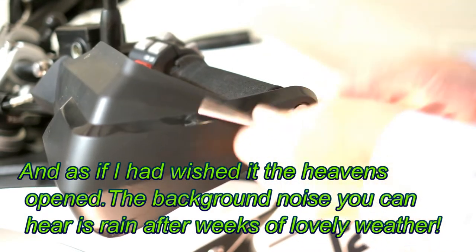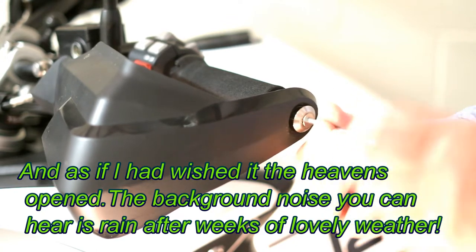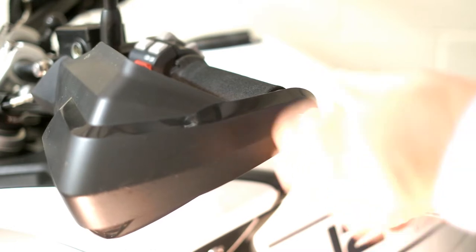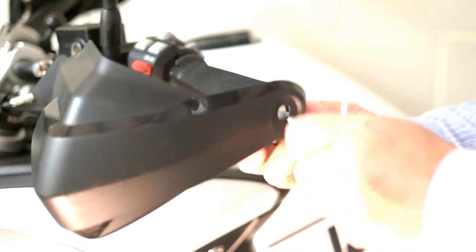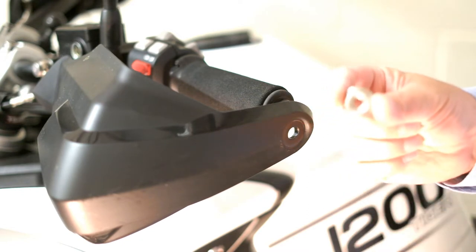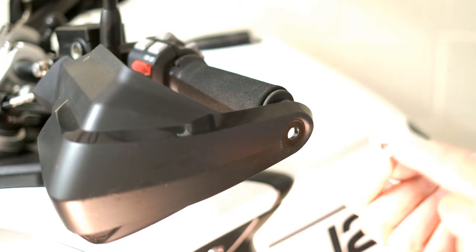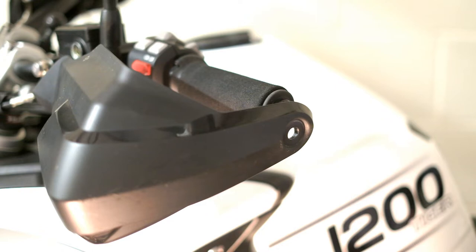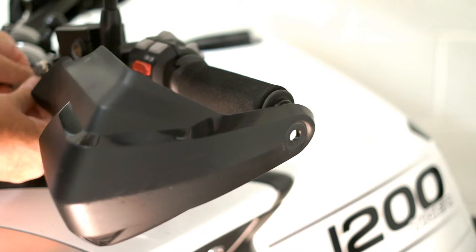First, whip off the end bolt, just using the allen key from the toolkit — that easy. We're going to reuse the original bolt; that's the only piece we're going to change — change it for one with a bigger shoulder for the Barkbuster. Then, using the same allen key, just screw on the other side.